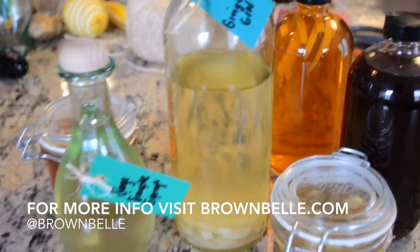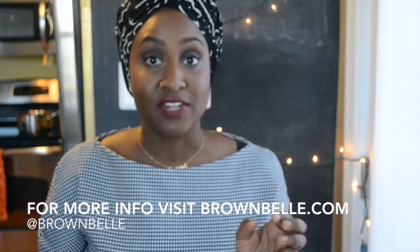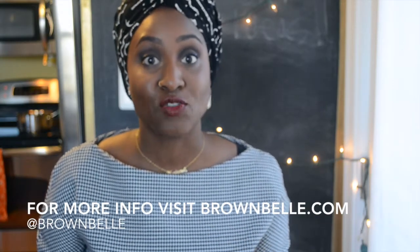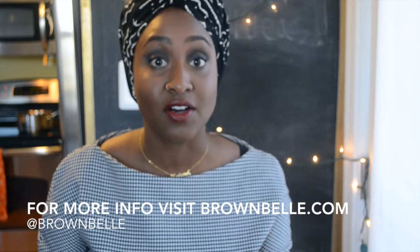All you'll need is a nice looking glass bottle, the liquor, and whatever flavors you're going to infuse with. I recommend if you're going to go with the pineapple or the ginger to use candy dry pineapple or ginger. They impart so much flavor and they already have sugar on them, so you don't have to add sugar into the alcohol.